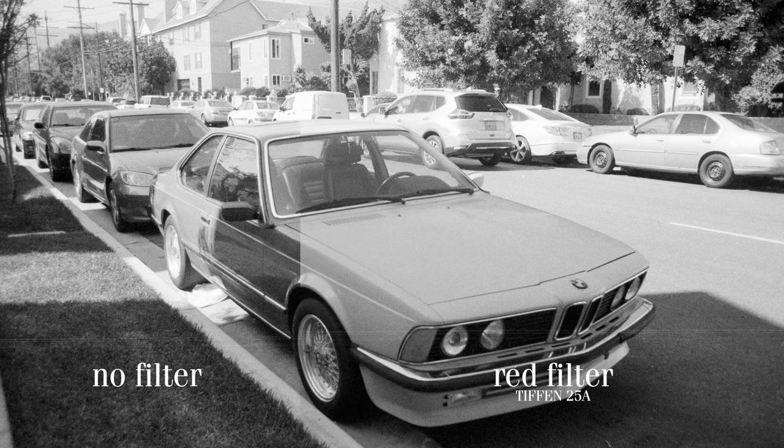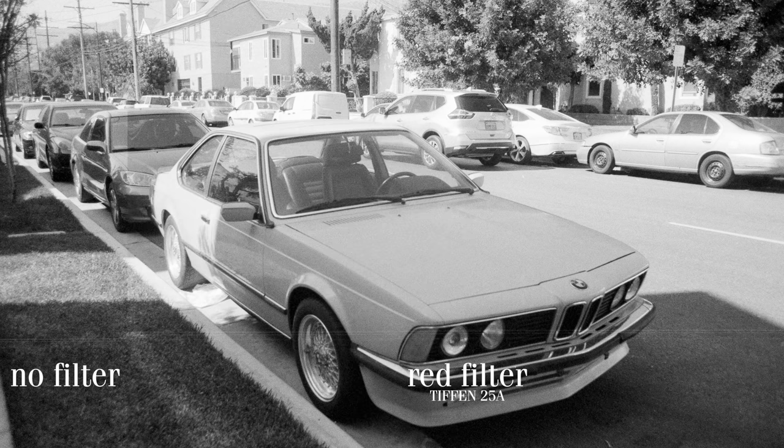Yeah, this is a pretty cool comparison. The red filter made the red BMW a whole hell of a lot brighter.